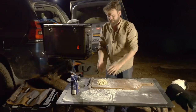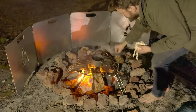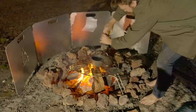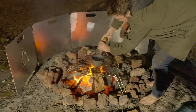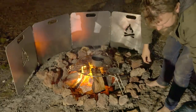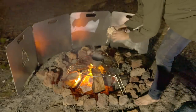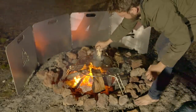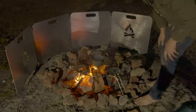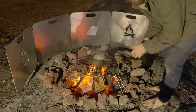Now let's cook the pasta. We've got some boiling water — add about a tablespoon of salt. You don't need much salt because we're using salty cheese. Drop the pasta in for three minutes, not too long. It's been about three minutes, so let's take that off.